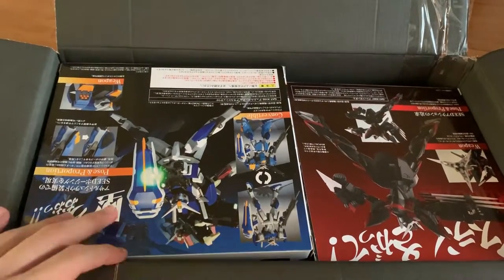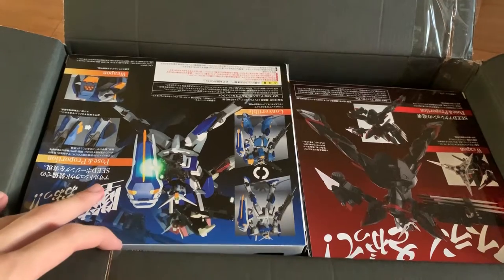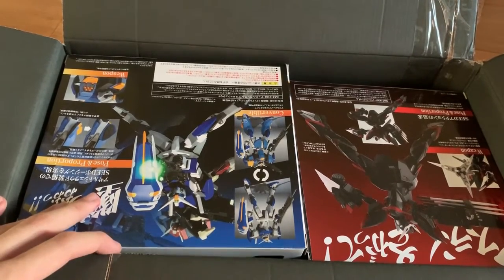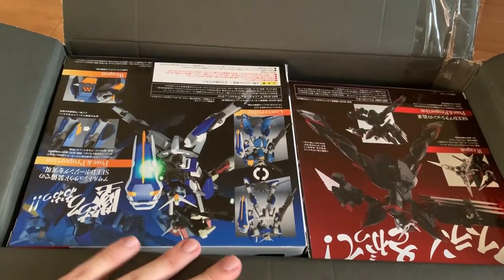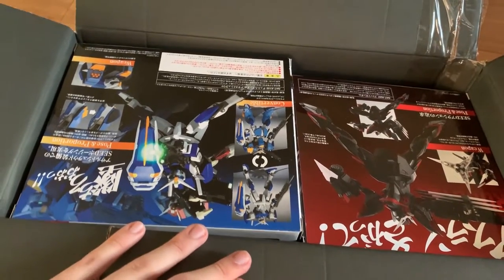I took it out of the box and actually played with it. The joint is not loose — the main joint is not loose. Although some parts of the arms are kind of sloppy, but that's what we expect from Robot Damashii.